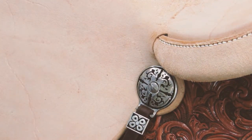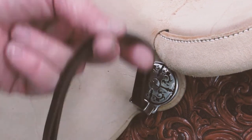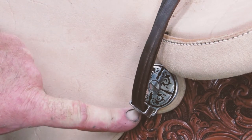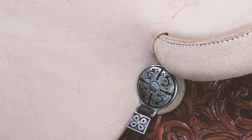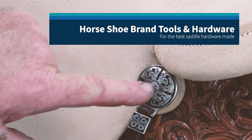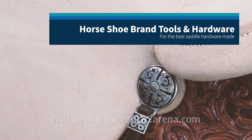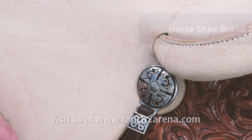Everything is sturdy, nice and tight. Should you need to put new strings on, undo one tiny little set screw and put the new strings in place. If you need to replace a concho, take out one screw, put the new strings in, put the new concho on — whatever you need — and you're ready to go.